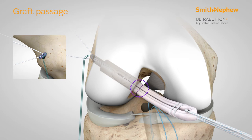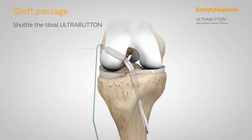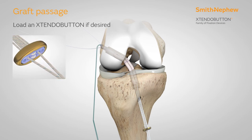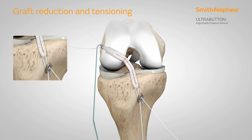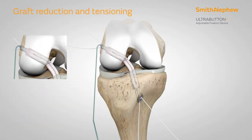Shuttle the tibial ultra button sutures through the tibial tunnel and pull the graft into the socket. A small extendo button may then be loaded onto the tibial ultra button to increase the button size. Reduce the tibial ultra button until the graft is bottomed out within the tibial socket. Return to the femoral ultra button and further reduce the button to achieve the desired graft tension.